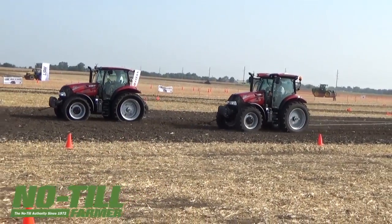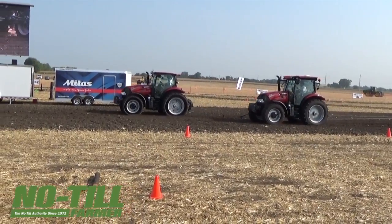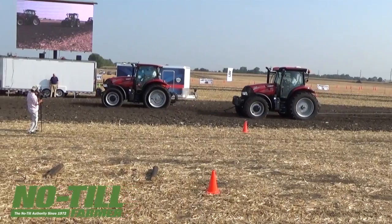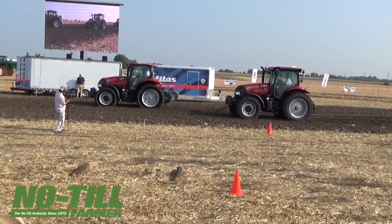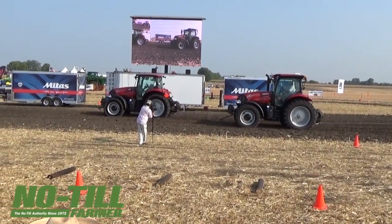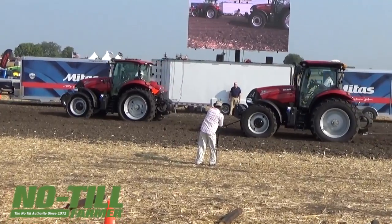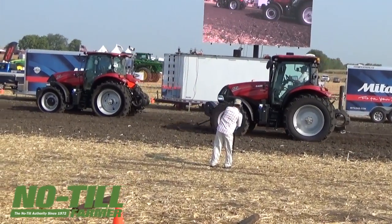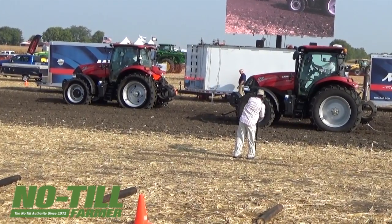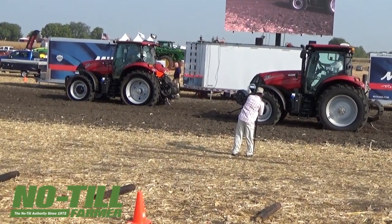We're starting to see the Pinotrac take a lead. Notice the difference in slip of the standard tire versus the Pinotrac as it starts to grip the soil and pull forward. The Pinotrac is almost like a tank track, digging into the soil, transferring the torque, transmitting the power of the tractor onto the soil. There's a clear advantage in what the Pinotrac can do even in standard operation.